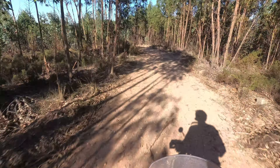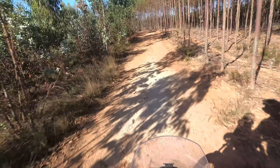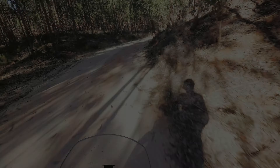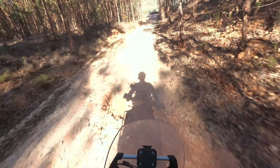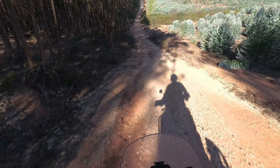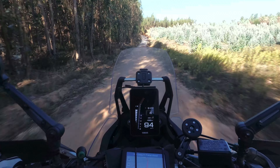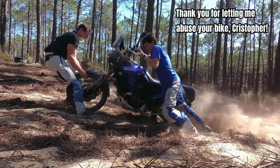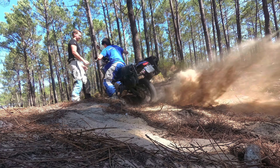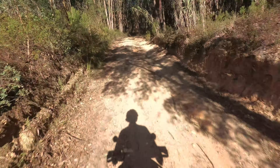Heavy bikes feel lighter when they are this stable, because the weight becomes an advantage — the bike just fights the ground and wins. It comes with Pirelli STR tires, the same as the other model. I've come to accept them because they are so good on the road, and you can still go anywhere with them. In the end, the bike just feels immune to the ground.